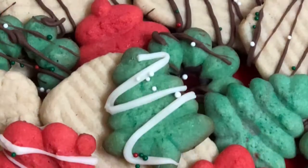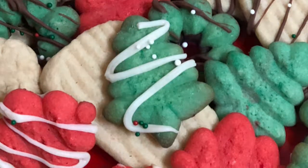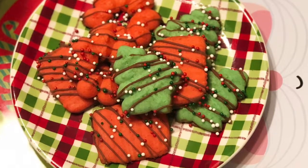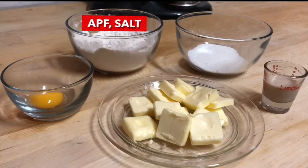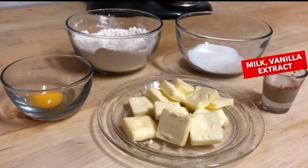Hey guys, welcome to the channel! Today I'm going to be showing you how to make these old-fashioned traditional spritz cookies. For these cookies you are going to need some egg yolks, some all-purpose flour, some salt, a little bit of sugar, some milk, some vanilla extract,